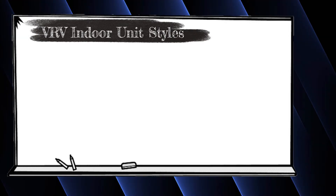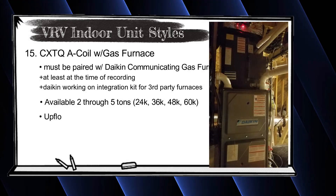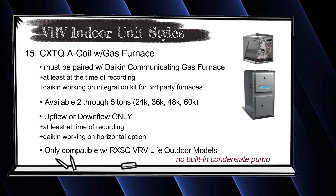The other unit I forgot is Daikin's CXTQ A-coil, which replicates the FXTQ air handler closely and pairs with their communicating gas furnaces — it's totally designed for residential applications. It's available in 2, 3, 4, and 5 ton sizes. At least today, it has to be paired with Daikin's communicating gas furnaces, though Daikin is working on a kit to allow pairing with any gas furnace. Importantly, the CXTQ is only compatible with VRV Life outdoor units — if you have a VRVS or RXTQ outdoor unit, you cannot use the CXTQ; it specifically requires the VRV Life RX SQ outdoor unit.